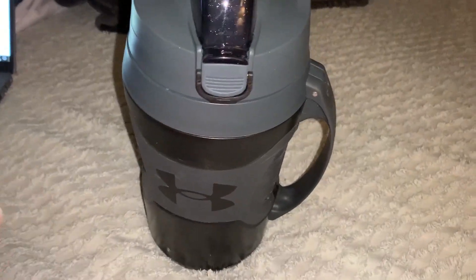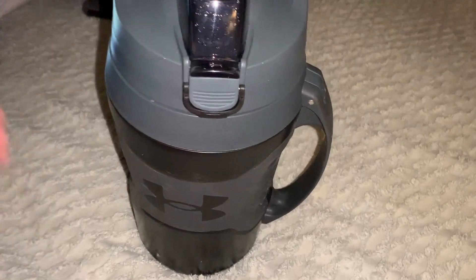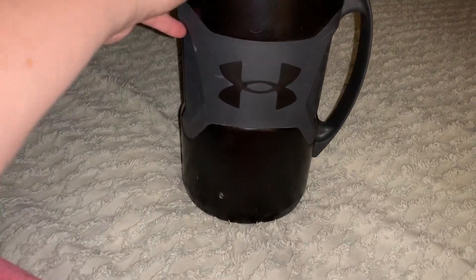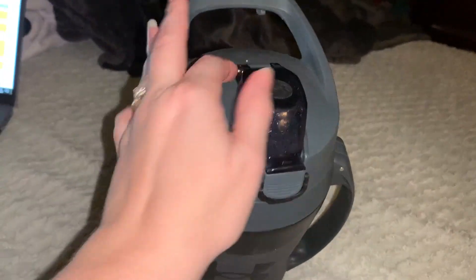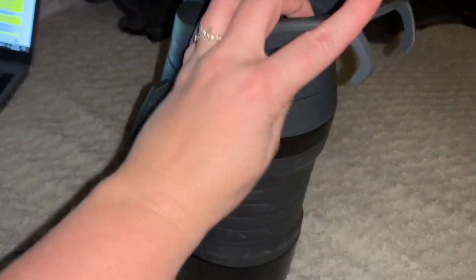Baseball swing is in full season. We are baseball people, so we spend a lot of time at the ballpark. This is a review of this Under Armour Thermos that I got for my son, and this was a huge selling point.